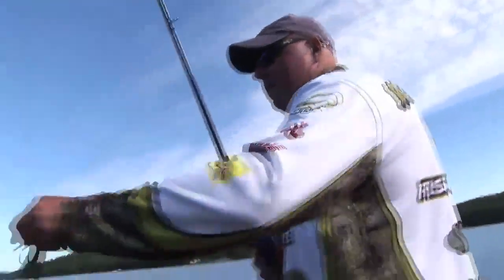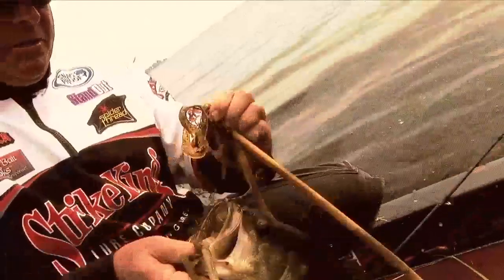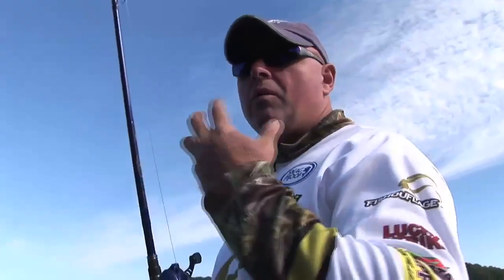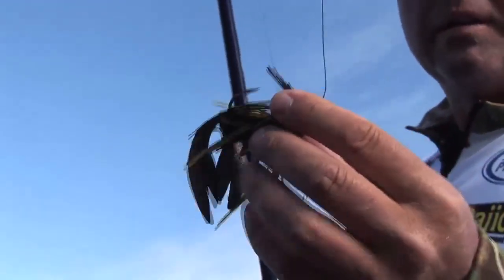My first choice for the day: half ounce, this nut. I use rattles 90% of the time unless I'm using the Hack Attack jig in clear water or swimming it. The fish use a lot more visual. Good old Premier Elite with that little rattle.